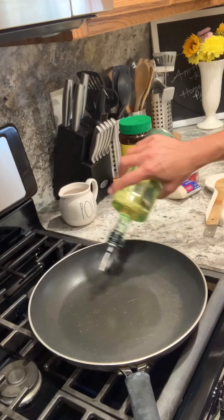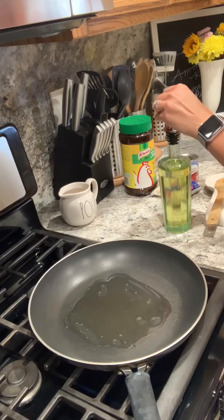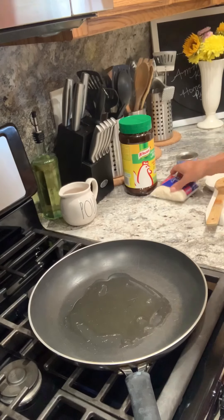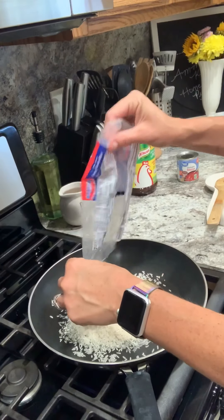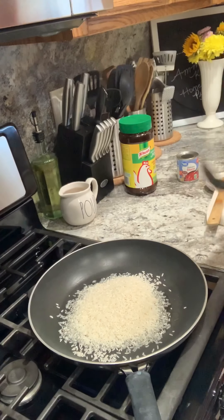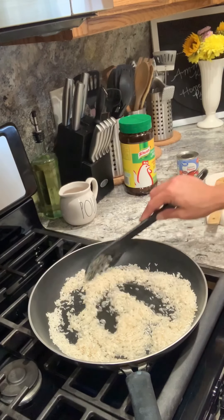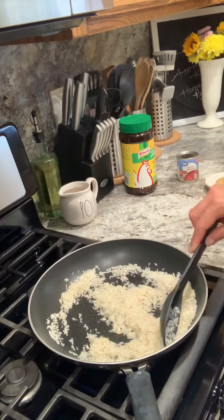So I went ahead, grabbed my pan, I'm just putting in my oil — this is just some canola oil, about a tablespoon. And today I'm just making a small batch, so it's about one cup of rice. I don't measure, so I'm gonna give you guys the best measurements I can today. Go ahead and get your rice in there — this is just a regular long grain rice, nothing fancy. You can add onion, or green onion, it's up to you. If you want a little onion flavor but you don't want to actually cut an onion and put it in there, you can go ahead and add some onion powder as well.